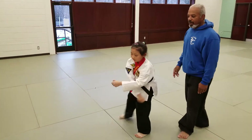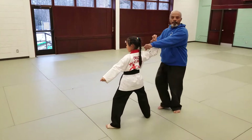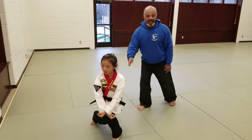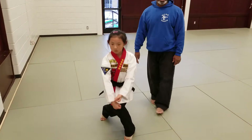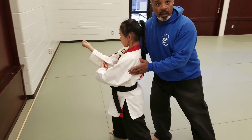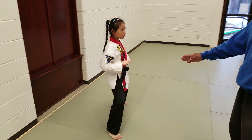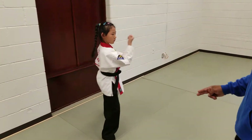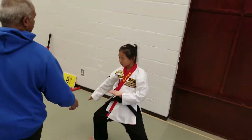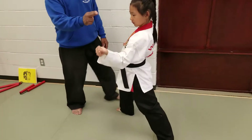She then steps back into a low block and middle block. She steps into a low X block and X stance. She rolls out of it with a front stance and a reinforced block. She then turns and does a double knife-hand block down. Does a rolling block to the middle, steps forward, steps across the floor, does a knife-hand block down.